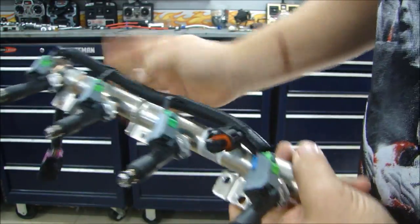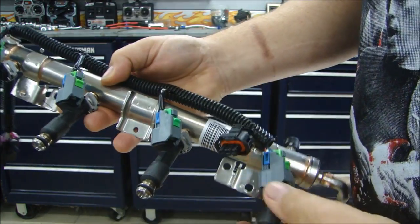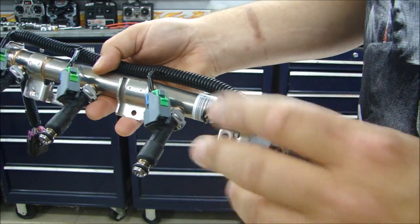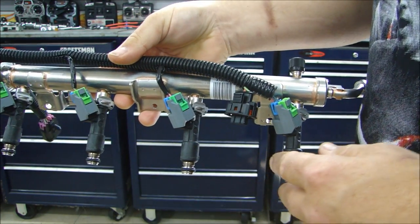I actually have the vehicle that this fuel system goes in — the fuel rail, the injectors, the whole harness. Let's go take a look at it. If you're working on your fuel injection system, I'll show you some things you want to look out for when working on it in the car.